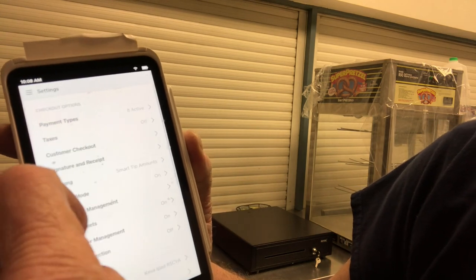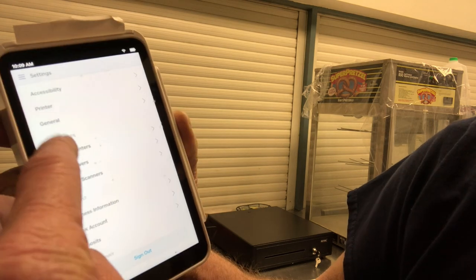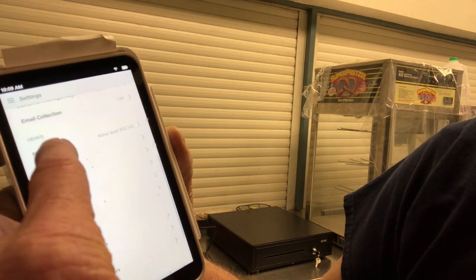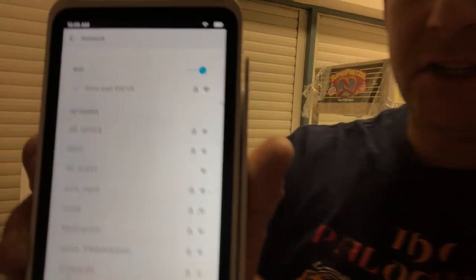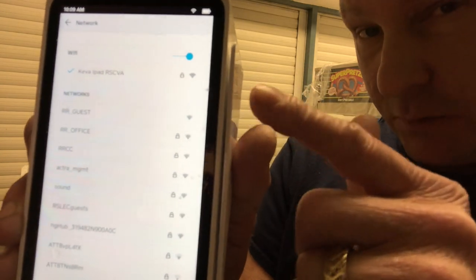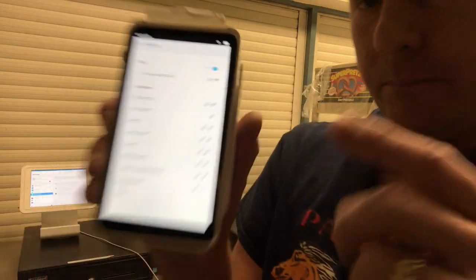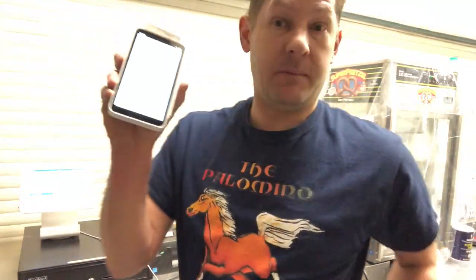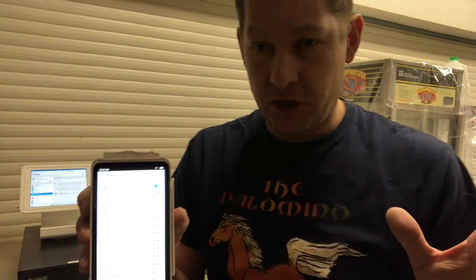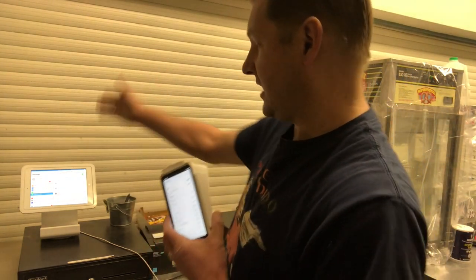We'll show you an update here. You go into Settings, then Network/WiFi — right here, network. If you go into Network, you can tether the terminal to an iPhone or iPad using a personal hotspot. But if you're the business owner and you're leaving while employees run it and you want this to run standalone — find a church, pray for divine intervention — because this device is not going to work. You have to have a separate device to tether it.